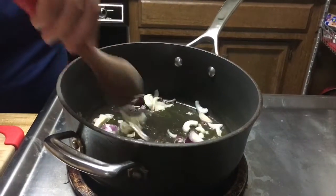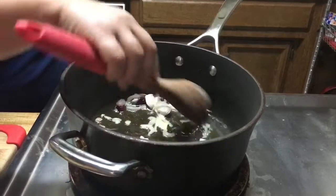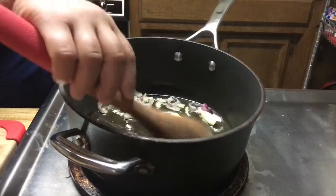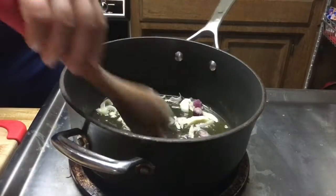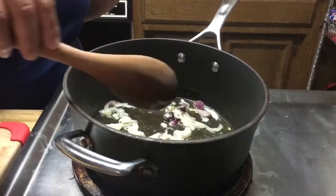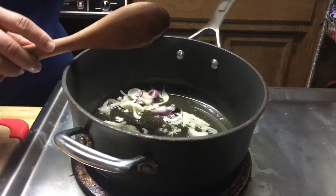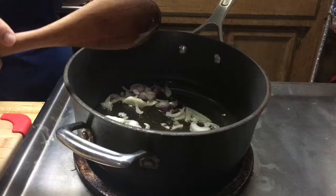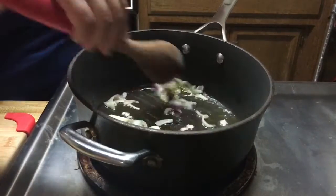I'm going to put the tripod — it's a little too far away but it's okay. So this is like a Filipino-style ground pork. We call it guinisang. Some other people call it menudo, guiniling menudo, but I don't have any tomato sauce. That's why I'm using a lot of tomatoes right now.